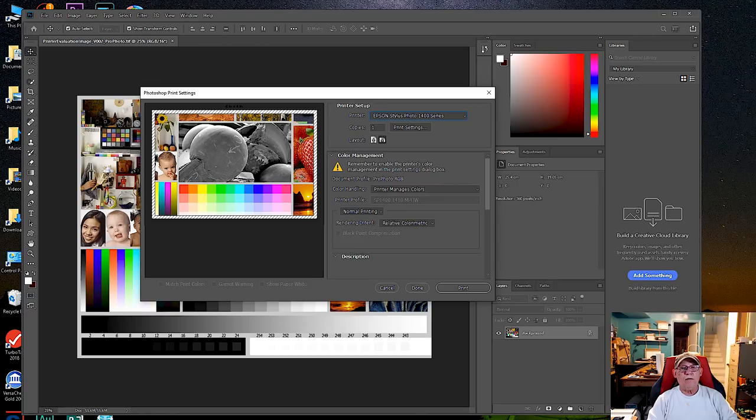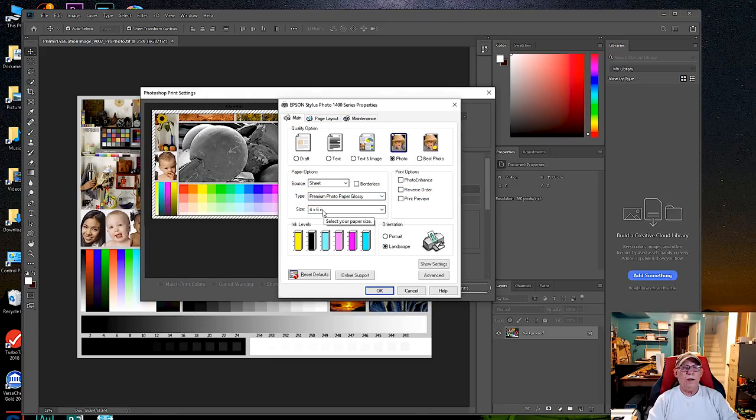I notice the image is being cut off, which is strange. Let's click on Print Settings — no wonder, we are working by default with 4x6 paper, which is not what we want. We want to use letter size. I have a lot of luster paper, so we'll pick Ultra Premium Photo Paper Luster. Quality can be Best Photo or Photo — we'll go with Photo. Now we want to tell this printer to control color, so we'll turn off Color Enhance — we don't need any enhancement.